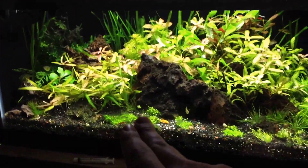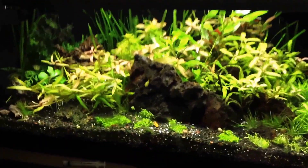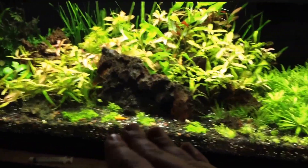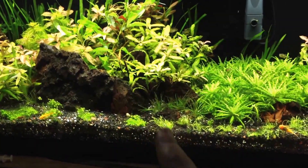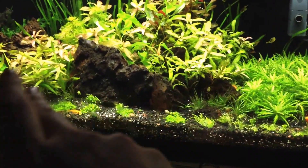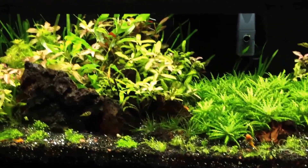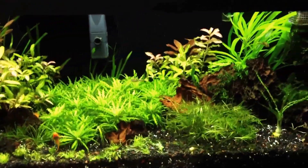I'm thinking about getting rid of the rest of the dwarf baby tears — not digging those so much anymore, just not in this setup. It should be a little more bushy up here, and I think that UG is really going to take off and do what I want it to do, especially if the dwarf hair grass grows up into it — kind of like the Riccia and Glosso that Takashi Amano does, where you get a taller and lower lobe. But it looks pretty good.